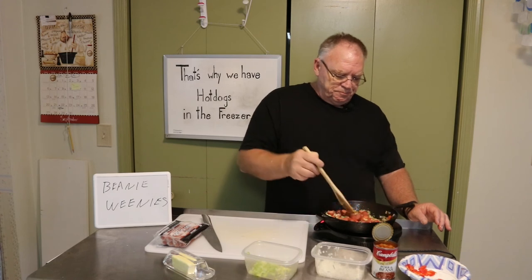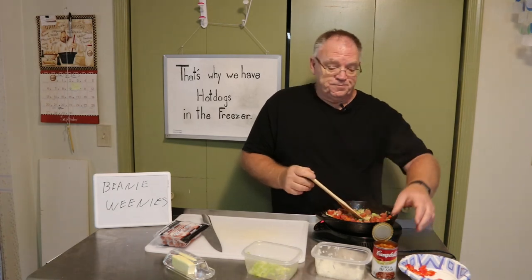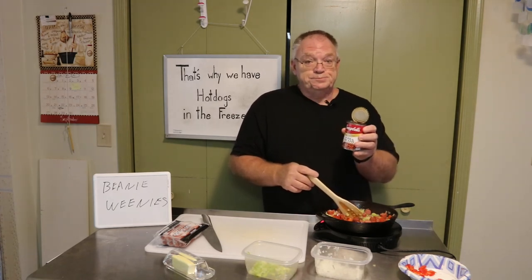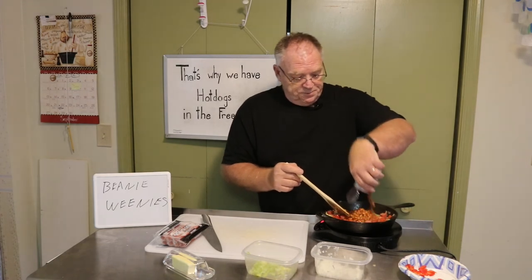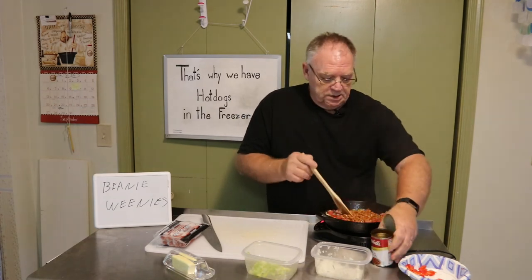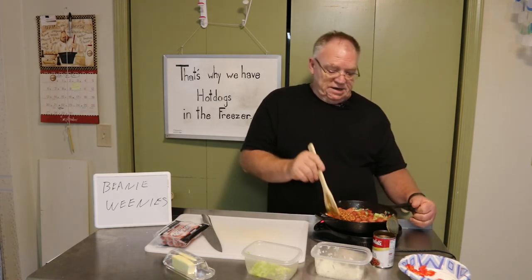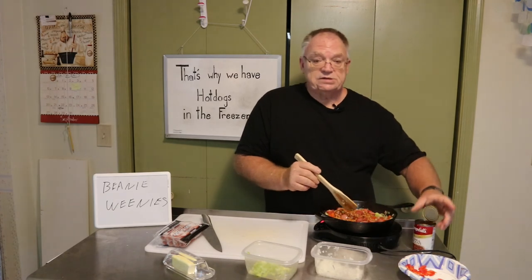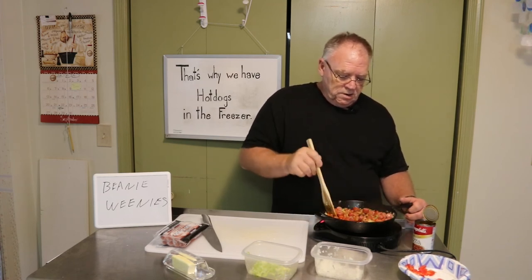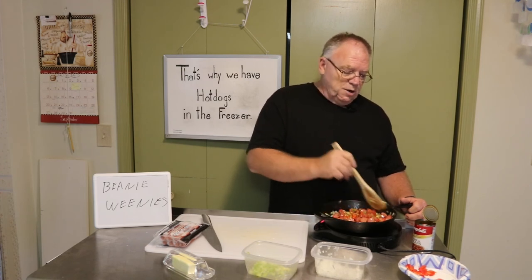We're almost at the magic moment. And what is the magic moment? Campbell's pork and beans — mmm mmm good. There we go. I don't know if you can see this but there are more hot dogs and vegetables in this pan than there are beans, and that's intentional. Once I start spreading them around though, it kind of looks like there might be an equal proportion.